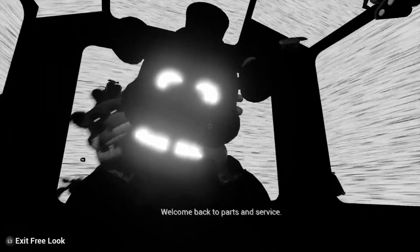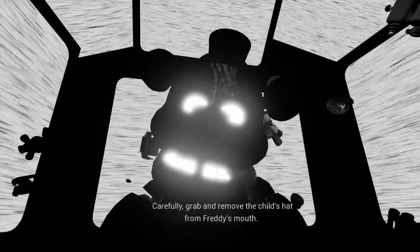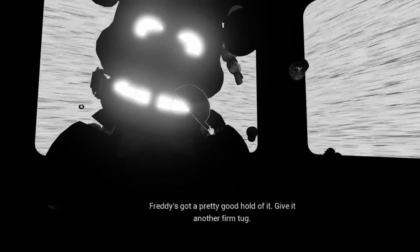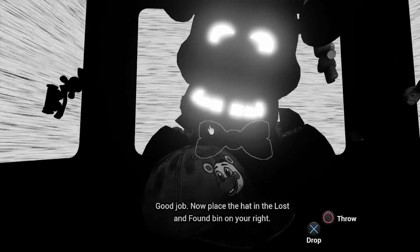Welcome back to Parts and Service. It looks like one of our guests left a personal item on our star attraction. Let's return it to the lost and found. Carefully grab and remove the child's hat from Freddy's mouth. Freddy's got a pretty good hold of it — give it another firm tug. Good job. Now place the hat in the lost and found bin on your right.